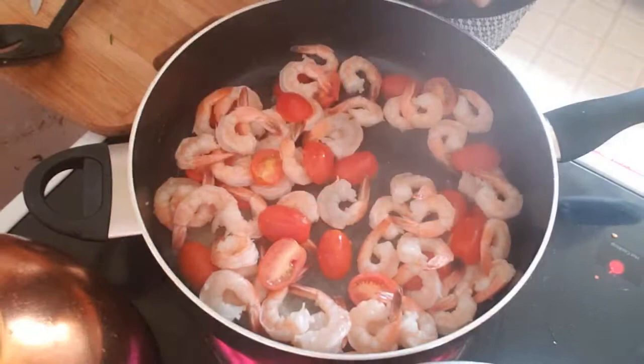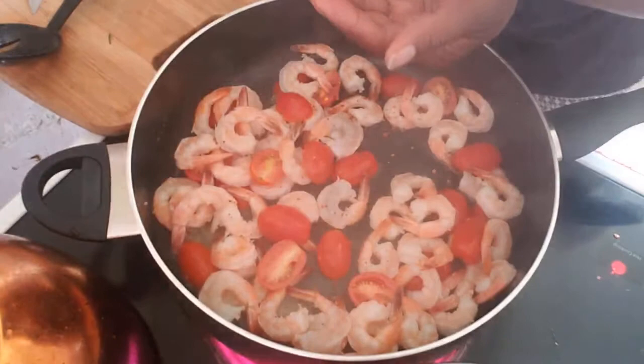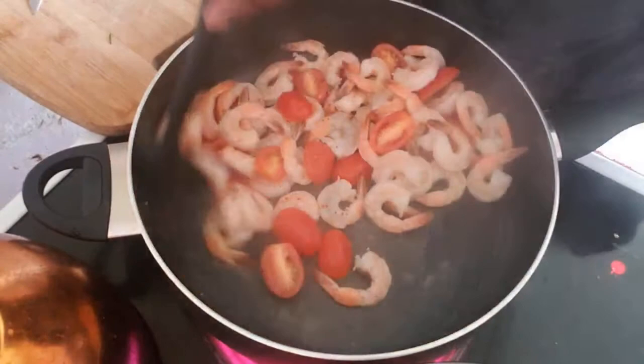I'm adding some red pepper flakes. You can see Blue Apron has them perfectly measured out. Add as many as you would like.